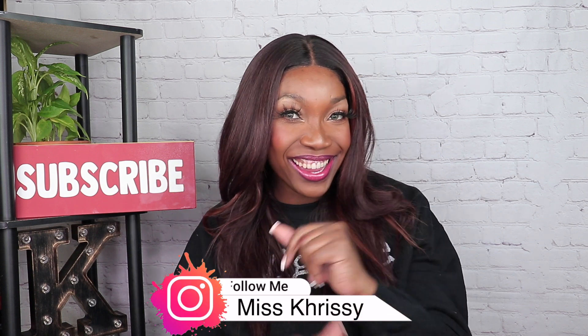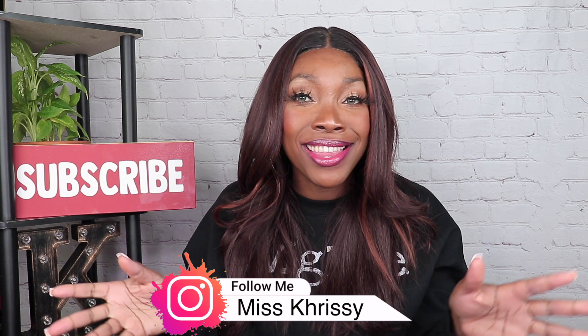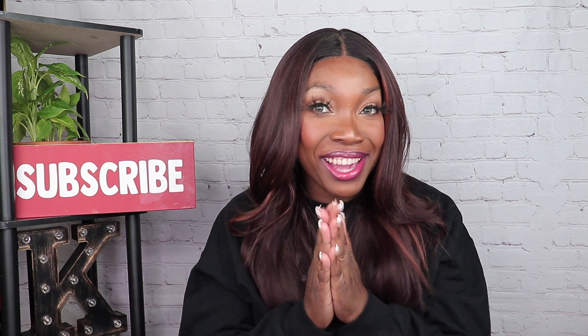Hey guys, welcome back to my channel. I am doing an updated video on this wig on my head, and I am cheesing because I found a way to basically revive my synthetic wigs.